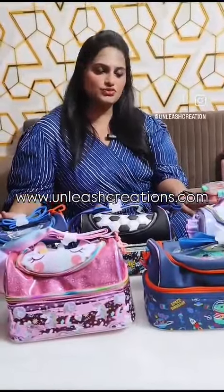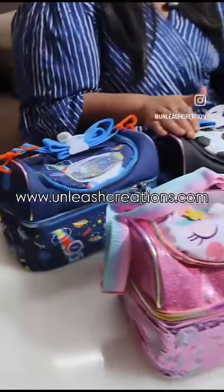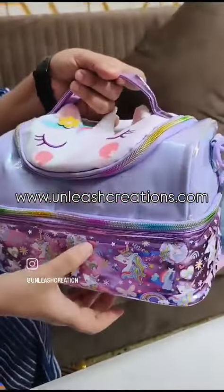Hello Unleash Creation family! Today we have brought you very, very premium lunch bags — or they can be used as picnic bags also, because they are very spacious. They have two zippers: an upper section and a lower section.